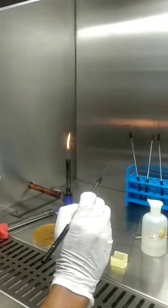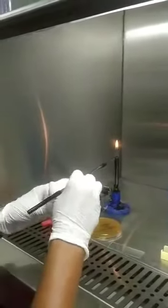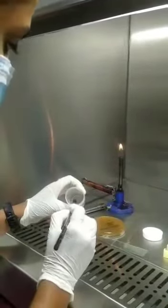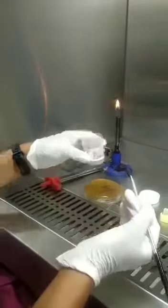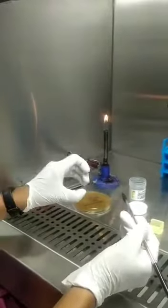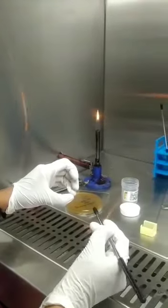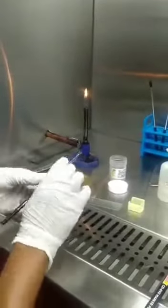Now I am cooling the inoculation loop. Here there are two fragments; I will be taking one. I have taken that and I am placing it on the sterile glass slide. If you are doing it bedside, all you have to do is take the crust and put it on top of the slide.